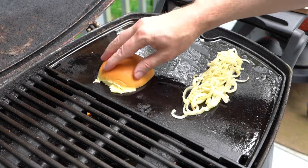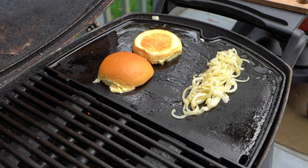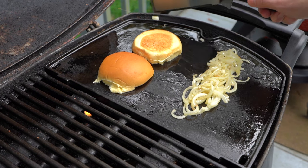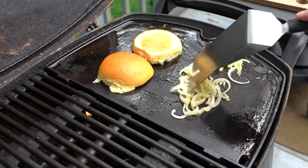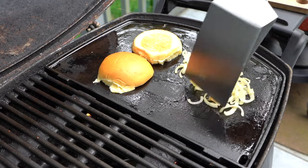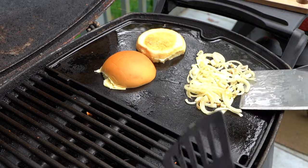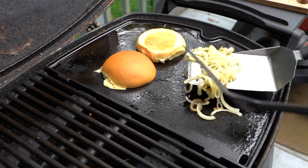And we're going to add our roll to the griddle. My wife and I really like these potato rolls — we like the texture, the flavor, they're nice and soft. We're going to soften these onions up just a little bit more and let them caramelize a little bit.